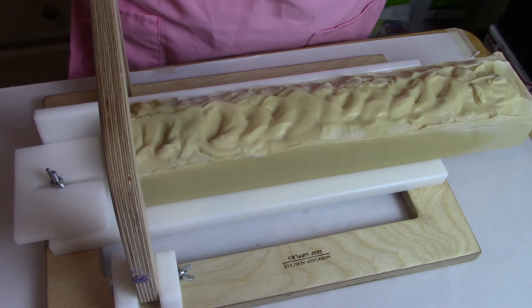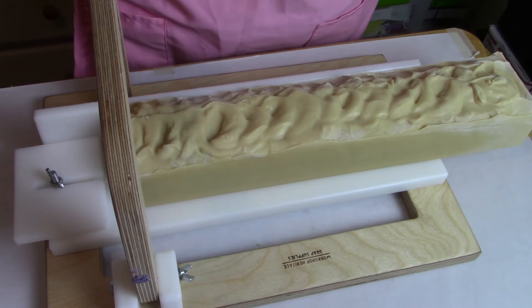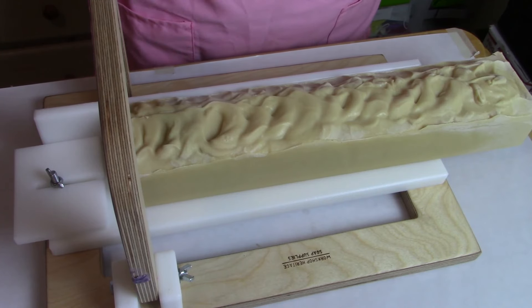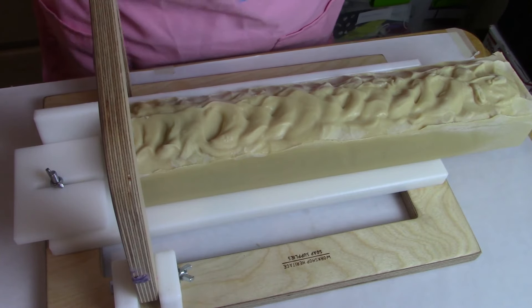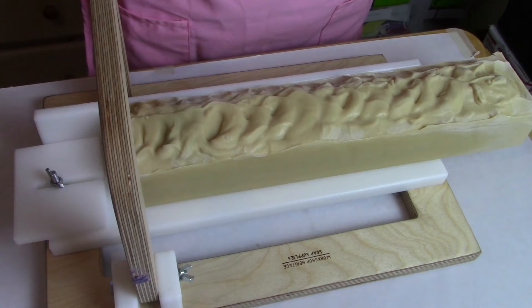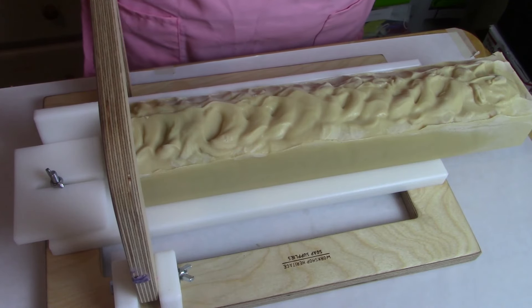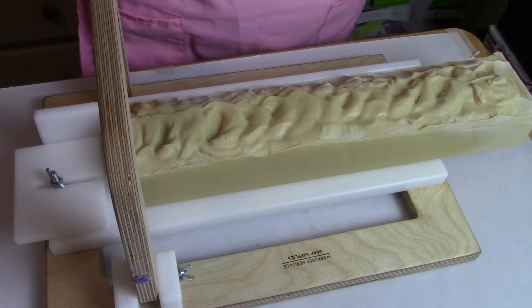Hi everybody and welcome back. It's been about 14 hours since I did this soap. It's already hard due to the sodium lactate and the combination of the oils I use — it hardens pretty quick. But as you can tell, I'm getting a little bit of soda ash, and that's probably due to the humidity because we had some really bad storms blow in right before I started making the soap and it was really humid and hot here. I do live in Texas, so it's to be expected.